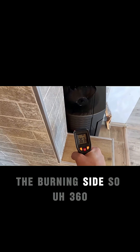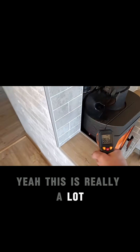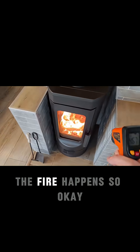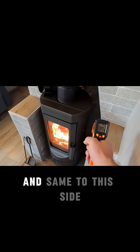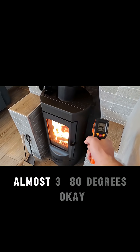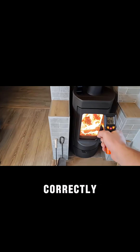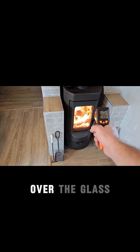The sides — it's actually the burning side, so 360. Yeah, this is really a lot because that's where the fire happens. And the same on this side — absolutely, even up to almost 400, around 380 degrees. I'm not sure if it will show the temperature correctly over the glass.